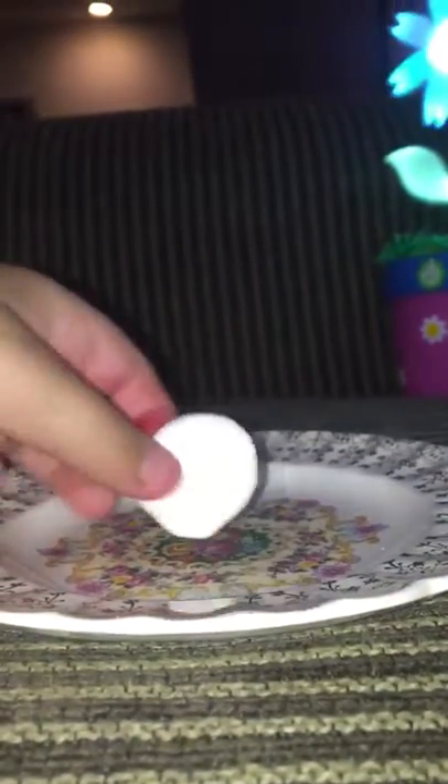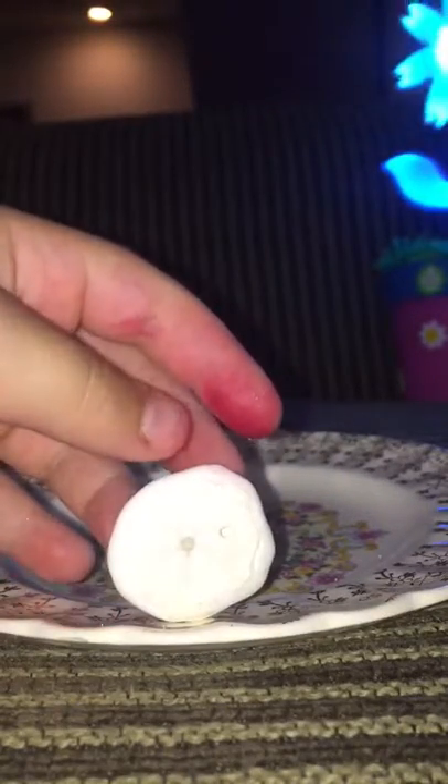Hey guys, I'm gonna be cracking open a sand dollar today. This is a really small one. There's a hole in the back, two holes, and if you're wondering what that is, it's this.